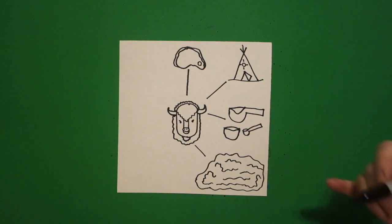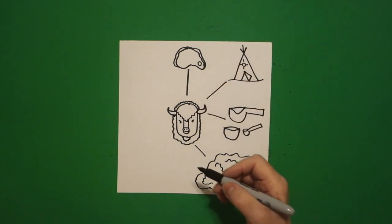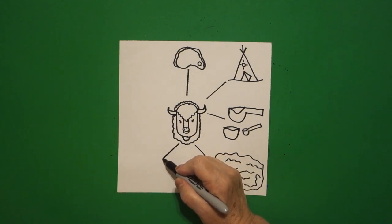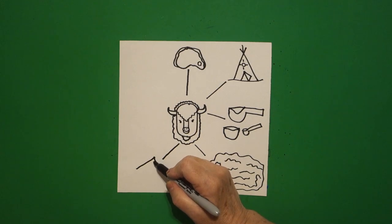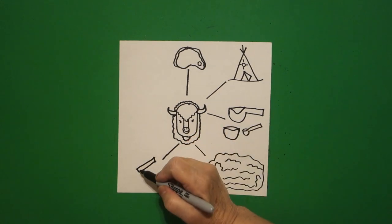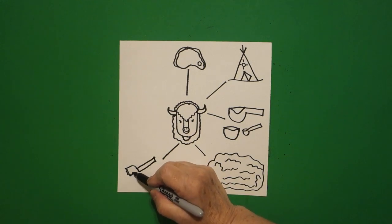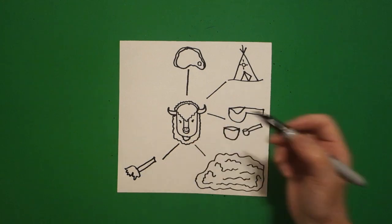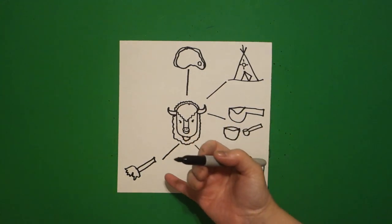This is the buffalo robe. They would skin the buffalo and use the robes for blankets. Draw a straight line. Right here we're going to draw a straight diagonal, little straight line, straight diagonal, straight line connect. Now we're going to draw a curve line up, curve line, curve line, curve line up, connect.